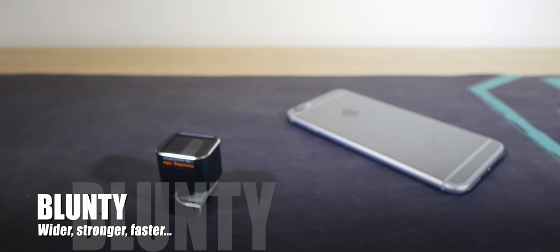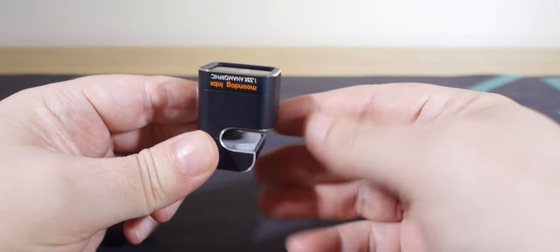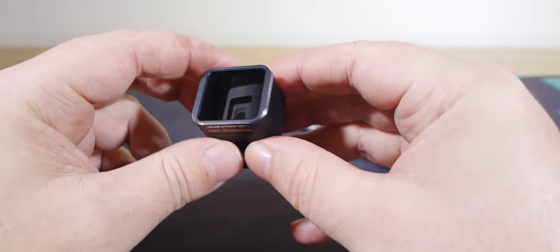Hello again, I am Blonty. So, check this out. It's an iPhone clip-on lens, and yeah, I've reviewed a bunch of these over the years, but this one is unlike anything else I've ever looked at.